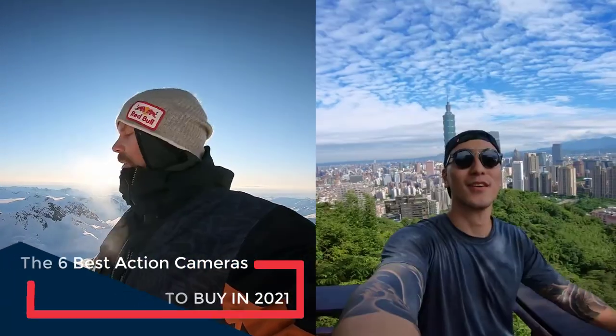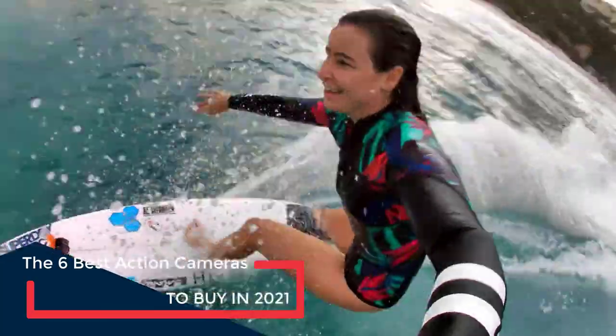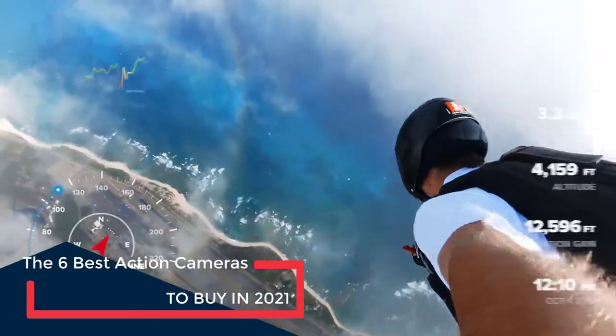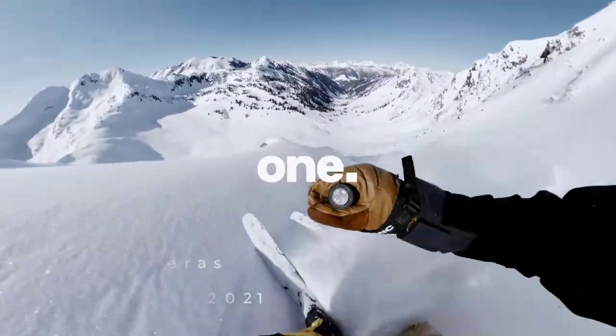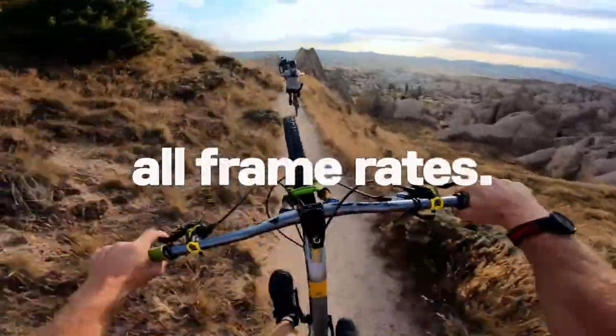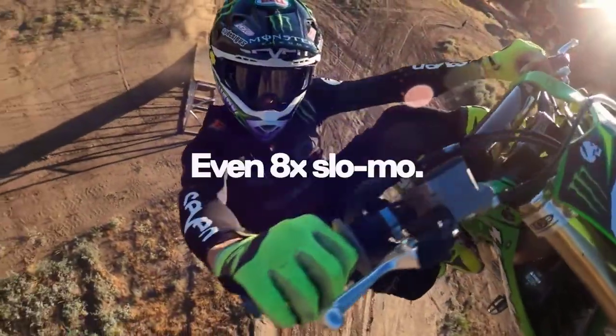The best action cameras are the ideal gadget for documenting the interesting, exciting or downright extreme. Whether you are going skiing, skydiving, mountain biking or simply looking to vlog your daily life, there's a quality action camera for that. Here we will guide you through what to look out for and help you pick out the best action camera for you.